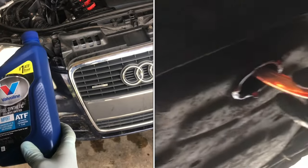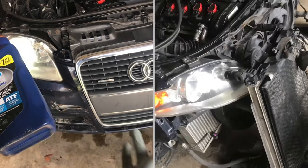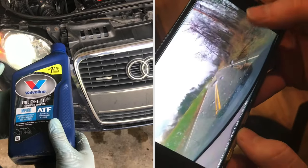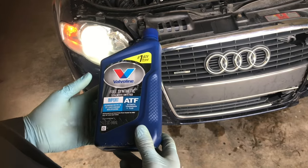We're topping off the transmission fluid on this B7 Audi A4. Recently did some work where I lost a little bit of it, so I need to top that back off. Although I think Audi could have made this process a little bit easier, especially for checking the transmission fluid, this is the process for doing it.